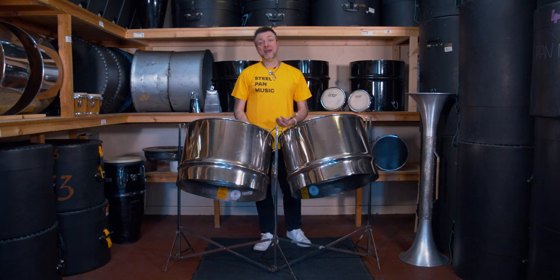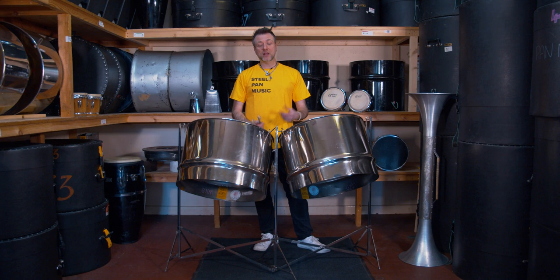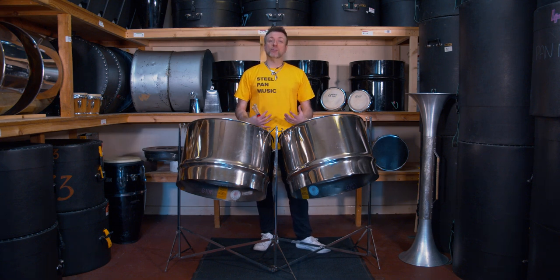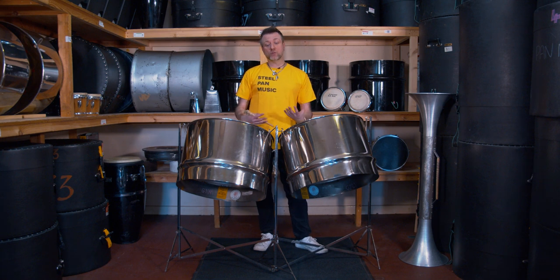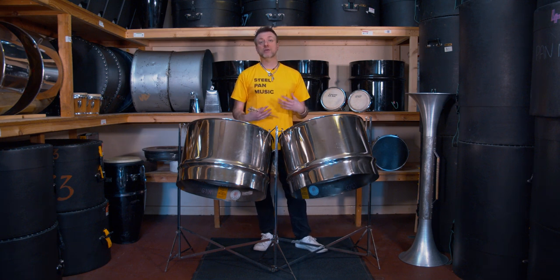The instrument I have in front of me here is the double guitar pan, spread over two drums. Its main role within the steel band is to strum chords, hence why it's called the guitar pan. This guitar pan has a one and a half octave range that goes from D3 to A4, and it's one of the most common layouts we have here in the UK.